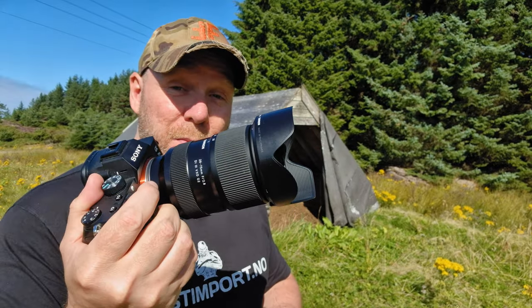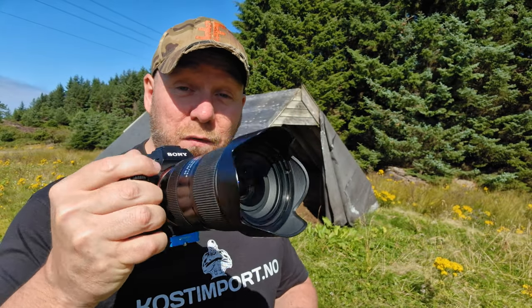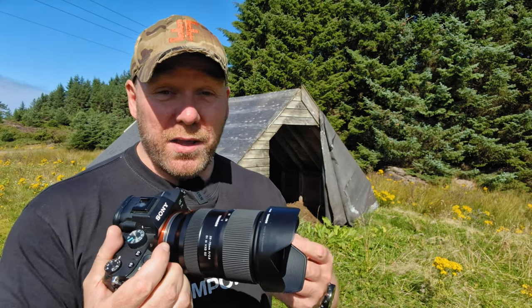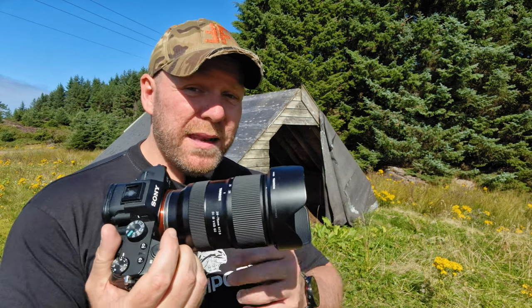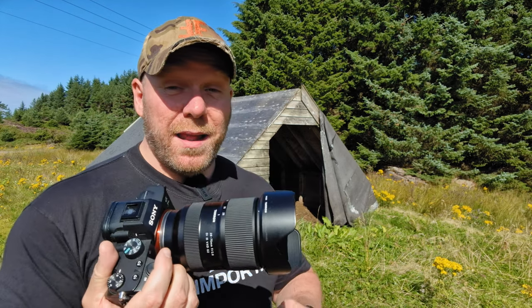By the way, I am shooting with my Sony A7 III. For me it doesn't really matter what brand I use — whether it's Fuji, Canon, or Sony. The only reason I bought this Sony is that I live in Norway in the west where it's dark and raining all the time, and it had a reputation for being very strong in low-light situations.